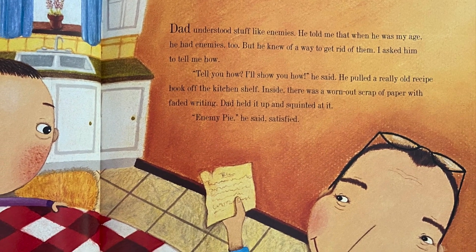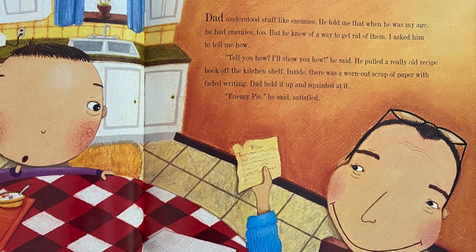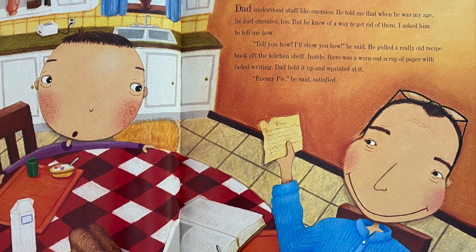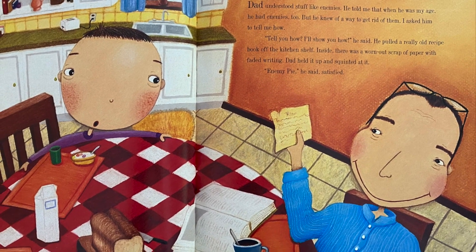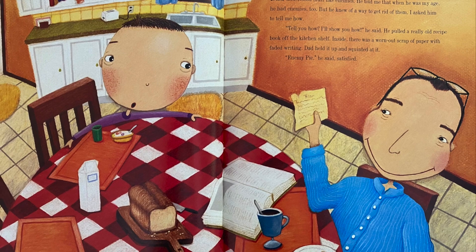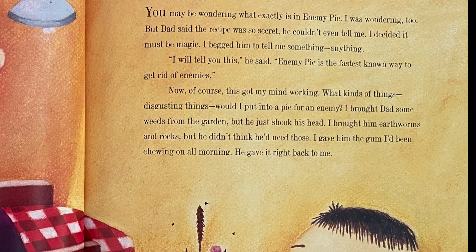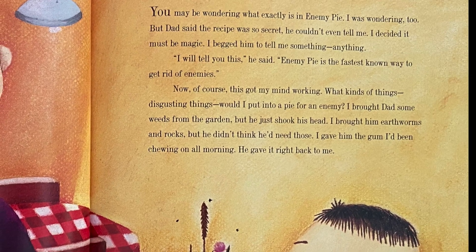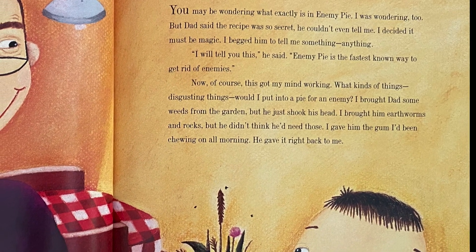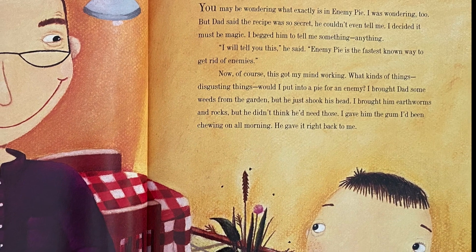I hung it up in my treehouse where Jeremy Ross was not allowed to go in. Dad understood stuff like enemies — he told me that when he was my age he had enemies too, but he knew of a way to get rid of them. 'Tell me how?' 'I'll show you how,' he said. He pulled a really old recipe book off the kitchen shelf. Inside there was a worn-out scrap of paper with faded writing. 'Enemy pie,' he said, satisfied.